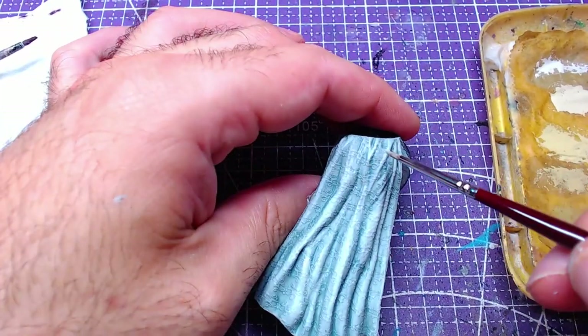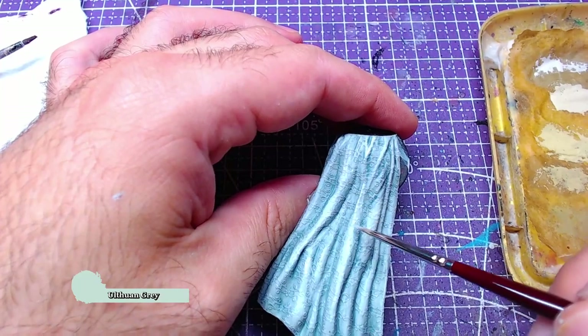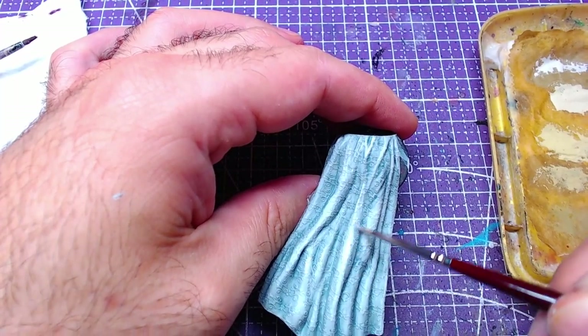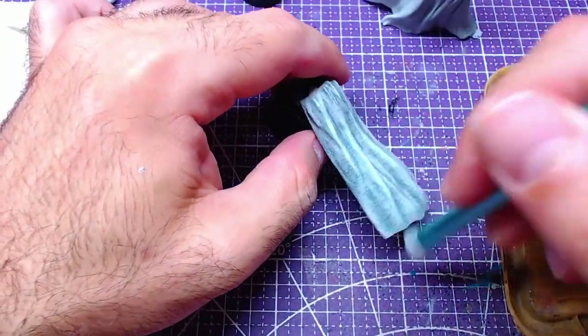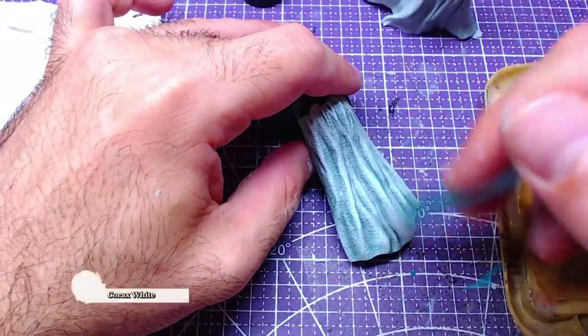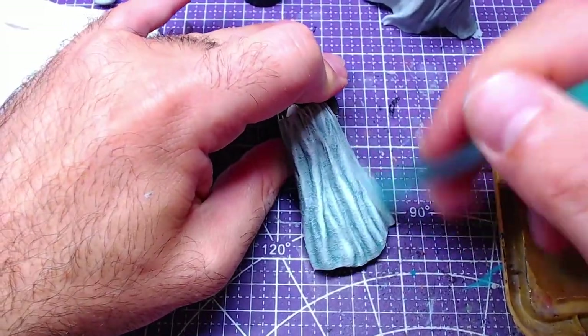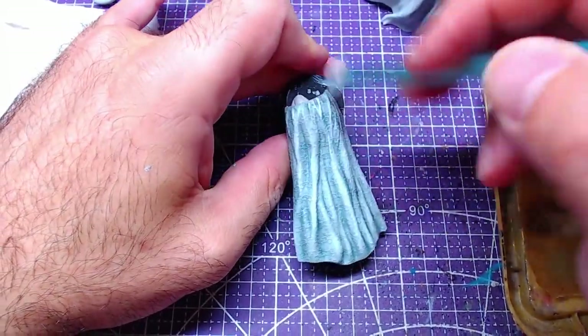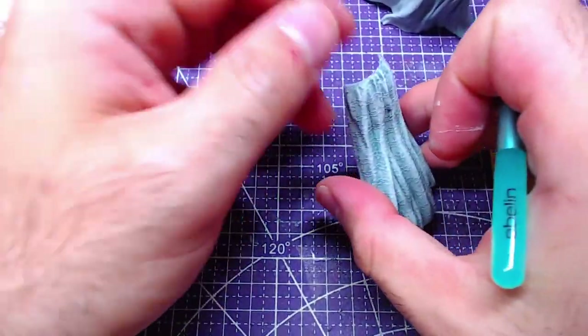Let's add a few details with pure Ulthuan Grey on top of our highlights — go over the most raised areas and give them a nice layer of Ulthuan Grey. In order to finish the piece, we will lightly dry brush it with Corax White. Our target is not the raised areas but the floral patterns on the skirt — while dry brushing, go over the entire skirt.